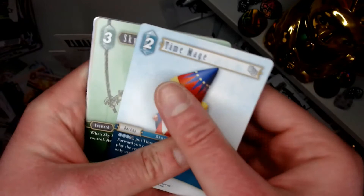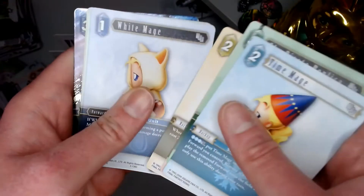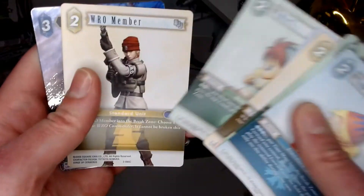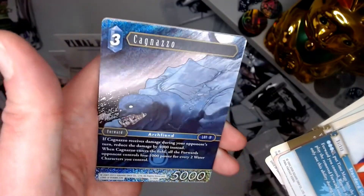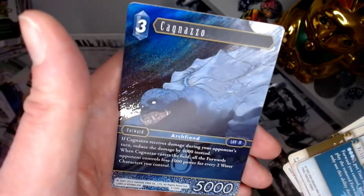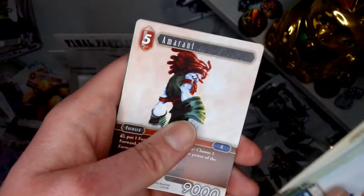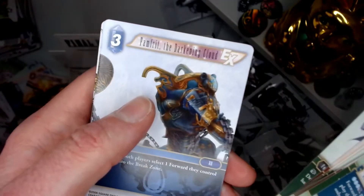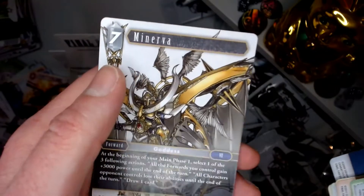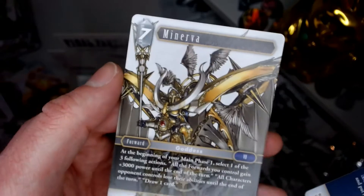Oh my god, another Mage. Time Mage, Replica, Lucas back, Ninja, White Mage, Thief. Cagnazzo is our Reverse — one of the more interesting reverses actually, quite discreet. That's a rare. Oh I think this is new as well — that's something. Wind Dirk — it's Famfrit read and Minervia was our last card there. That's a pretty cool looking card, it's a hero.